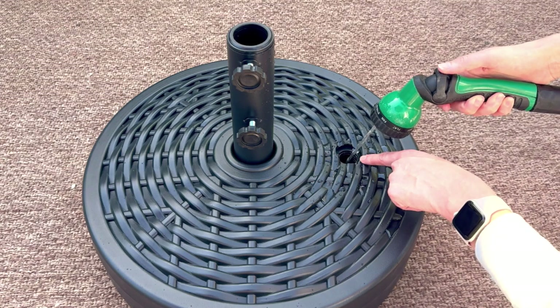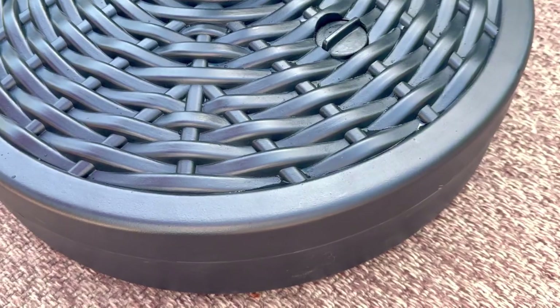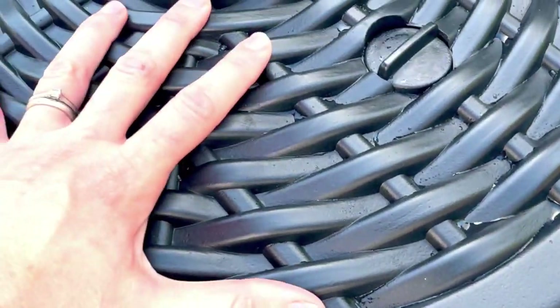I fill it up with water, and what I love about filling up with water is that it's really easy to empty too, so I can empty it out at winter time and put it away for storage.